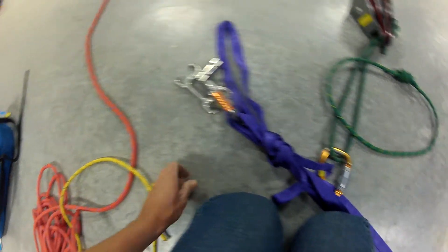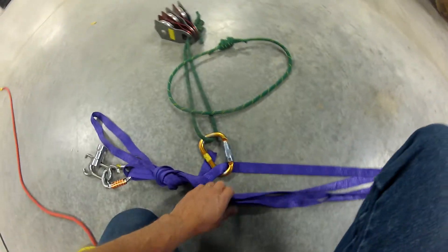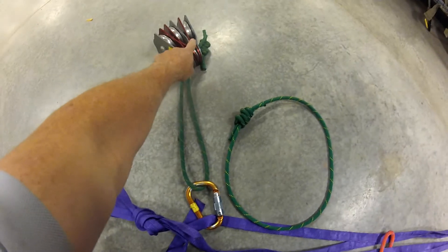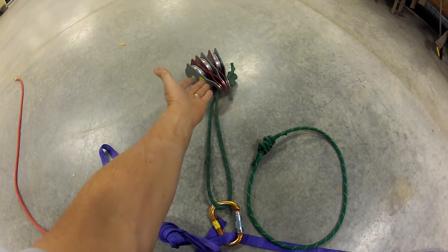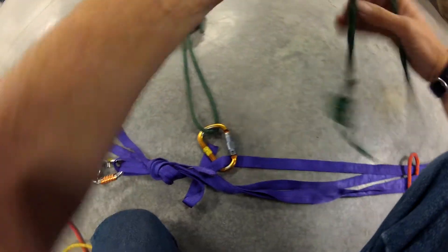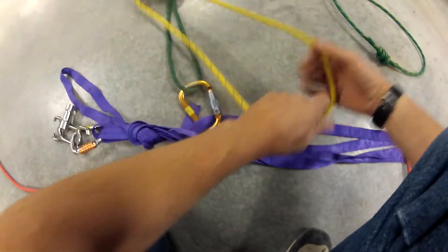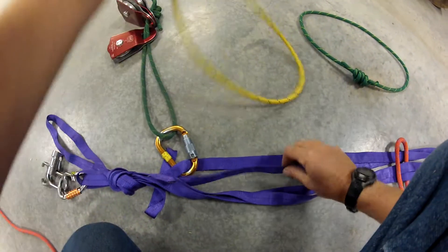I've got a frost knot right here. I've got my three pulleys that I can use for a 3-to-1, and an extra one in case I want to do a change of direction. I also have my extra slings. The way I like to set these up is...